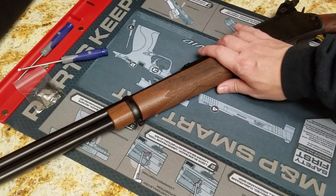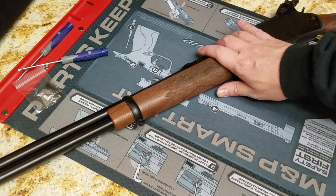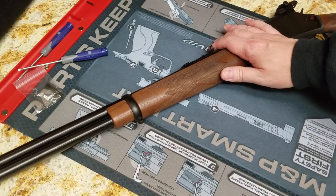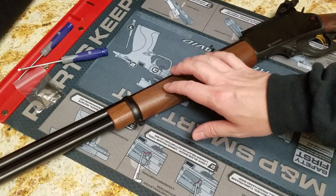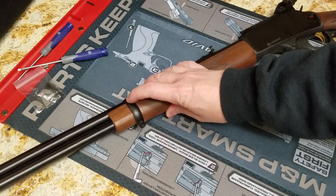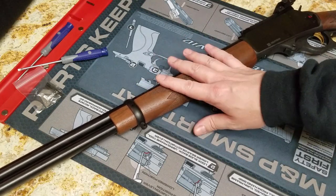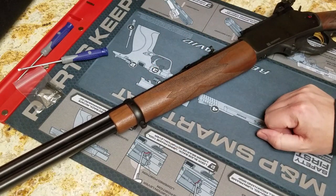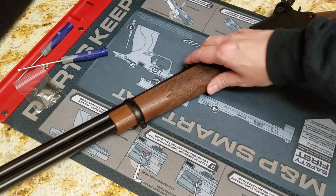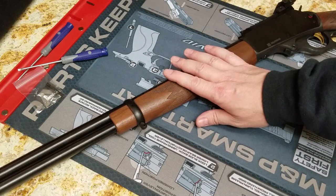Hey there, Kidd here with my Marlin that I've shown on a couple other videos now, getting used to it and taking it out shooting. I wanted to do a really quick video because I did have an issue in about 40 rounds. I don't know where the issue occurred, but the last time I went shooting I only put 20 rounds through it.